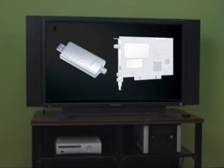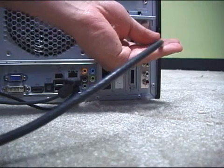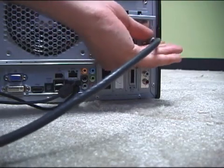My PC came with a built-in TV tuner. But if yours didn't, you might be able to add one. You can learn more about this in Windows Help. Because I have cable TV, I can just plug the TV signal from the wall directly into the back of my computer.